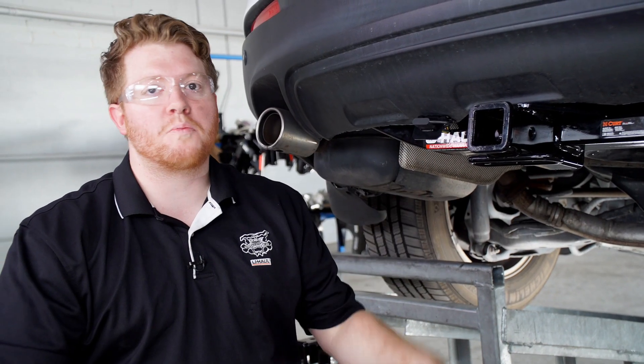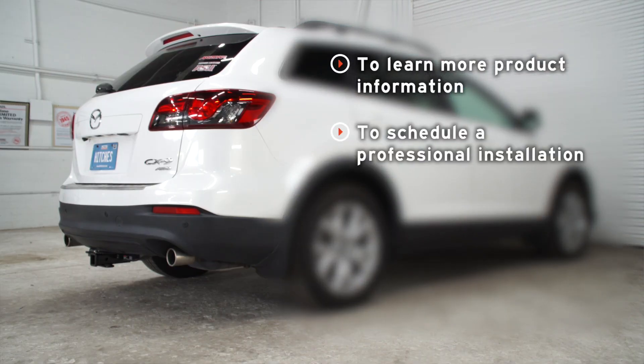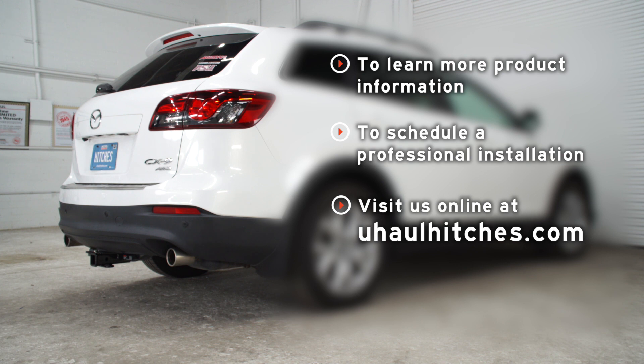Now that your wiring is all powered up, you're ready to tow a trailer. Thank you for watching our video. If you have any questions or need more information, you can visit your closest U-Haul Hitch Center or visit us online at uhaulhitches.com.